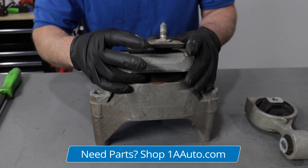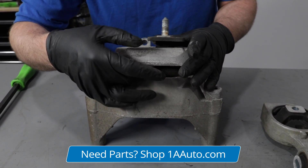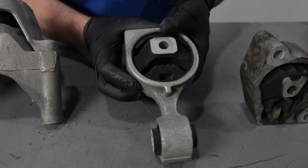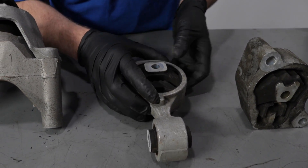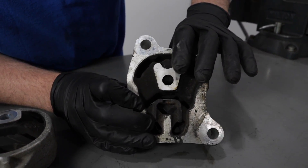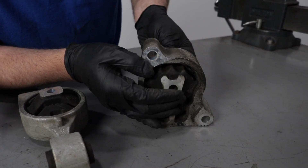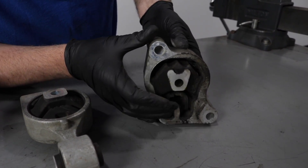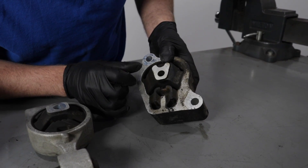Some mounts actually have hydraulic fluid in them, and if you see any mounts leaking, it's time to change those. This is another dog bone style mount — you would pry in the direction that it's supporting. And this style mount is more like a transmission style mount; it just supports and you would want to pry in the direction that it supports. Take a look at any rubber cracking if you can see it.